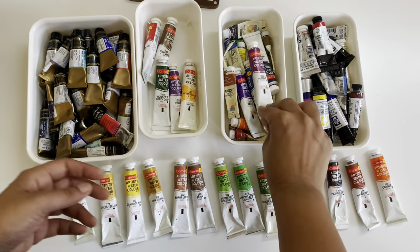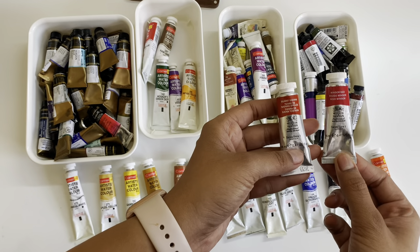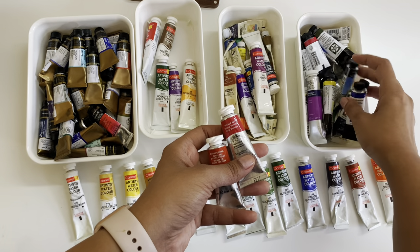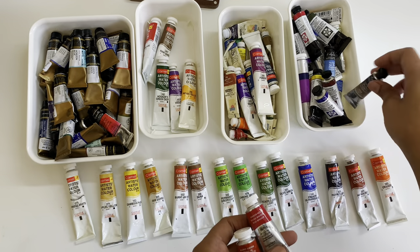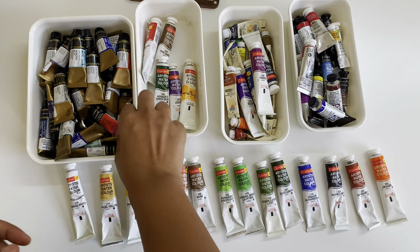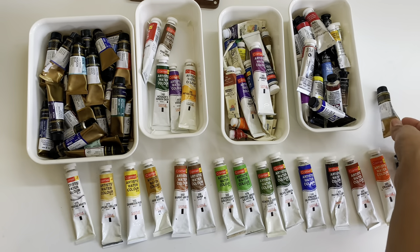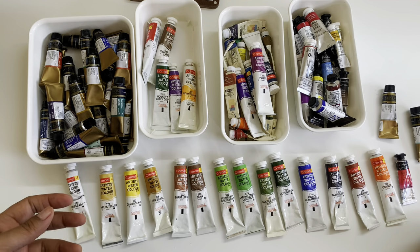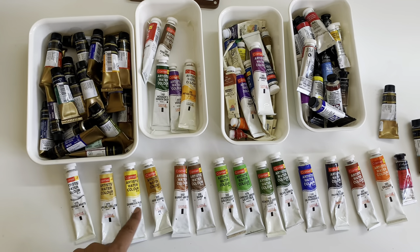Apart from Camel, the other brands I'm choosing from are Winsor & Newton, Mijello Mission, Daniel Smith, and also Sennelier. This is just my way of choosing colors. Another way you can choose your colors is by having all the swatches of the different shades of watercolors or gouache you have and then choosing from them. I like feeling the tubes and looking at my colors and then using them. There are some very interesting colors in my Mijello Mission set — the horizon blue, the blue grey, the yellow grey — and these are all very interesting colors to work with. I want to check if I can include them, but since it's only 15, I think I'm just going overboard in the way I'm picking colors.